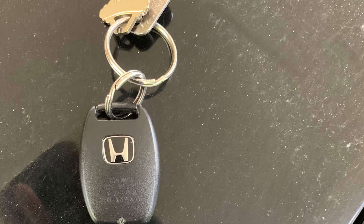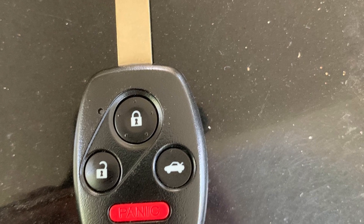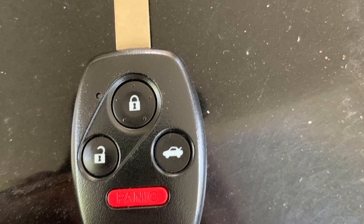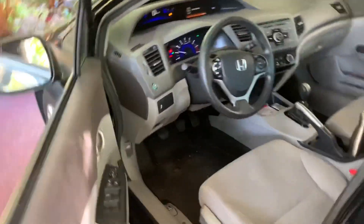Before we check out the interior, we're going to check out the key fob. It is your older style Honda key fob with your Honda logo integrated on the front. On the back you do have 4 buttons: lock, unlock, trunk release, and panic. This key fob was used in many of Honda's lineup.